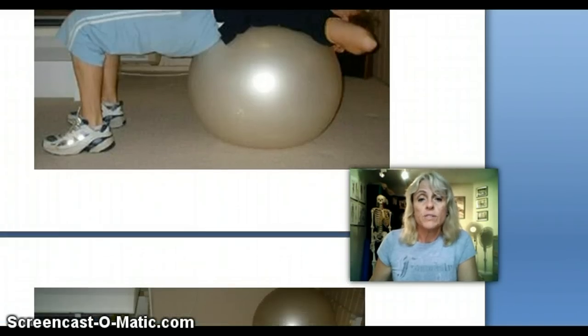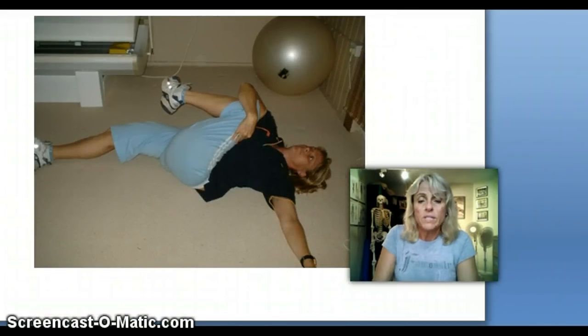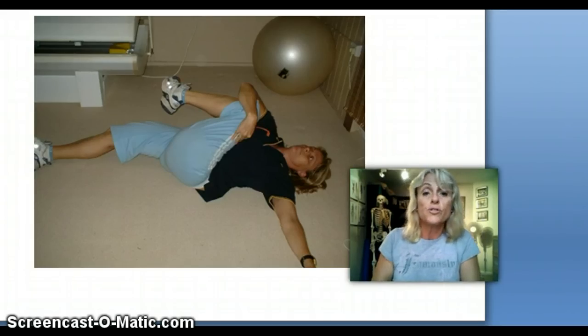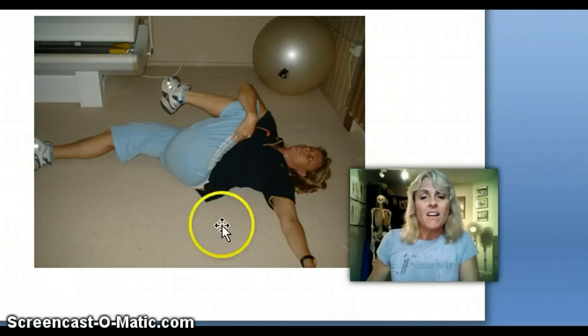Now we're going to look at the next slide. Once we've addressed the front of the tummy or the front of the core, we're going to look at what we can do at the back. When we do something at the front, we should do something reciprocally at the back. Right now you've got a big glute stretch — lying down, on my big glute.